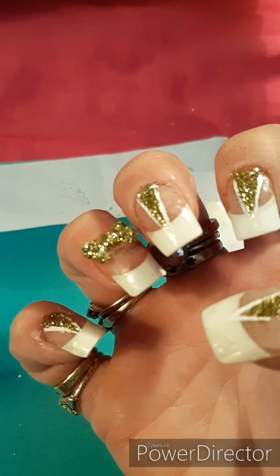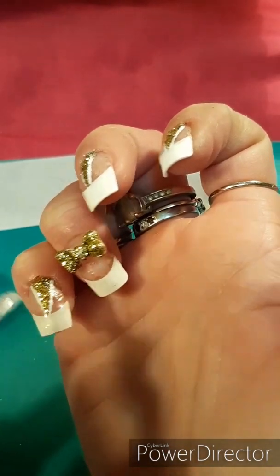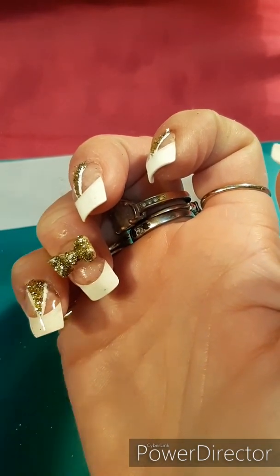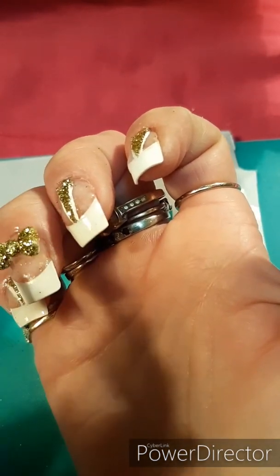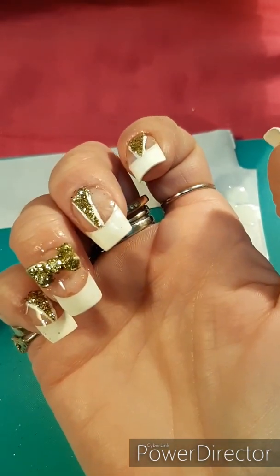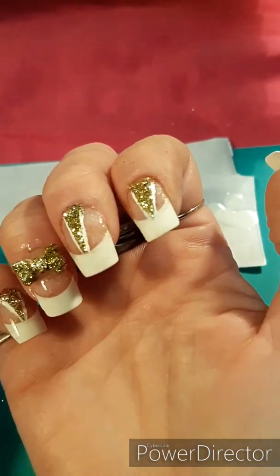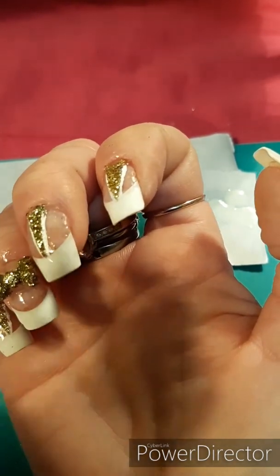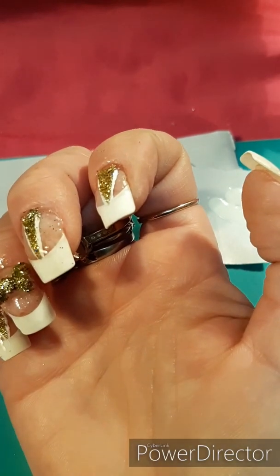Aside from that, it turned out fantastic. The bow is stuck on and it pops. Now you just need to put a little bit of top coat on and you've just perfected the design. You can also add some wavy ribbon sashes to the bottom of your bow if your nails are a little bit longer — you can still do them on these nails too. I just kept it very minimal since I'm very messy with glitter. But it still looks really, really cute and I love how the set of nails turned out, including the design.